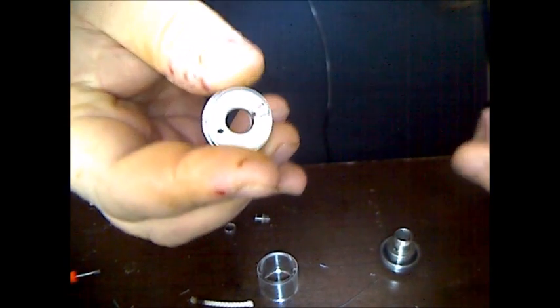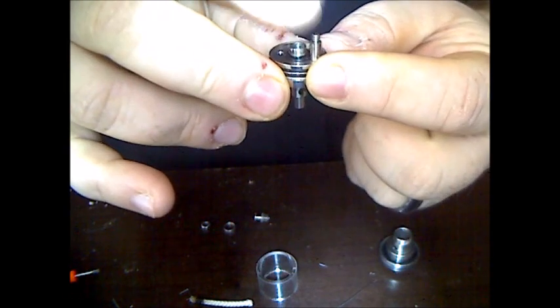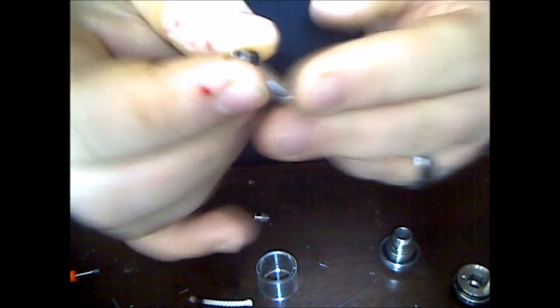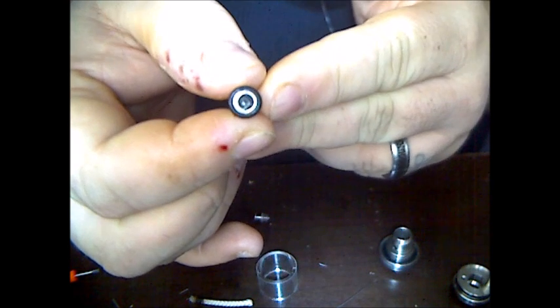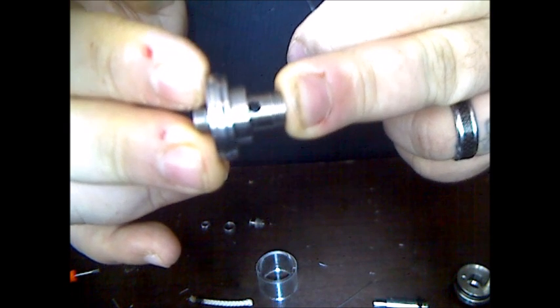So what I'm going to do today is start from the build up. I've got the tank completely disassembled. What makes the T3 unique is that the center post is actually your positive pin, and it's only got a single negative post here. This piece has a hole to allow the juice in — it's hollowed out so your wick's going to go down the center of that. And in the base of the tank there are also juice holes, so as we go through this build we're going to want to make sure those holes line up.